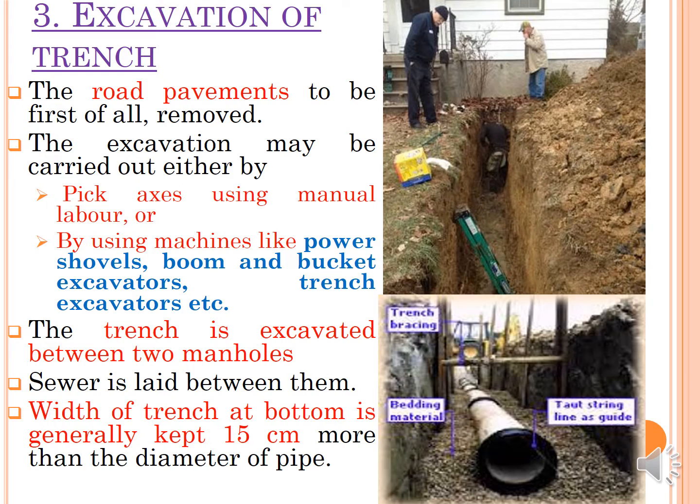After setting out work and alignment and gradient are achieved, the next step is excavation of the trench. If road pavement exists it must be removed first. Excavation can be done manually by labor or using machinery such as a power shovel, boom, or bucket excavator. The trench is generally excavated between two manholes at a time, and the sewer is laid between them. The width of the trench at the bottom is kept 15 cm more than the diameter of the pipe, and bedding material is filled in accordingly.